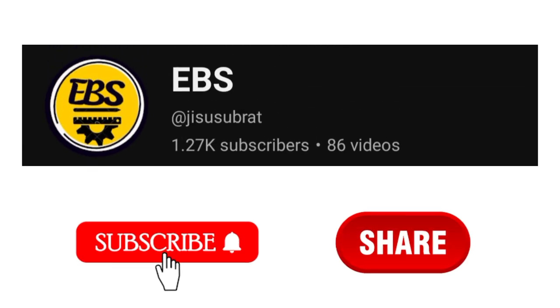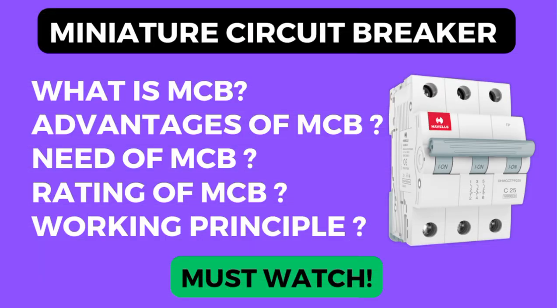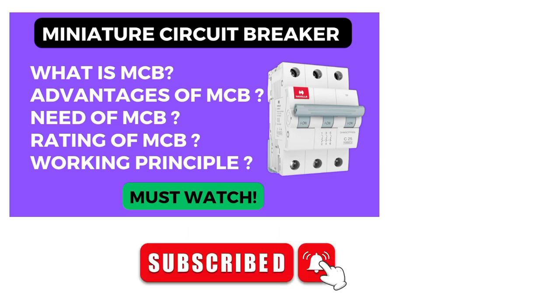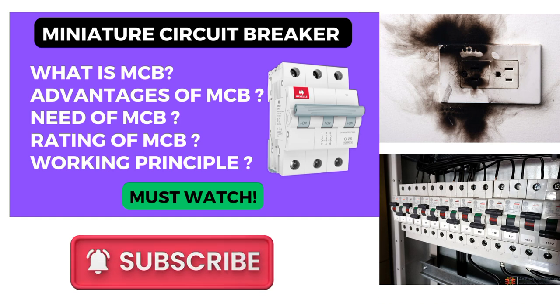Hello friends, welcome back to another important video. In this video we're going to discuss complete basic information about MCB — that means Miniature Circuit Breaker. We're going to see what is the need of MCB, how the MCB protects against faults in the electrical system, and also the working principle of MCB.